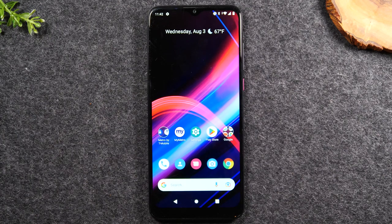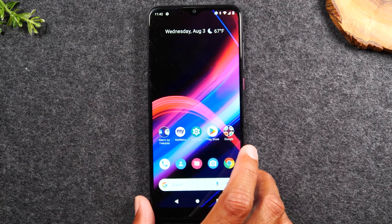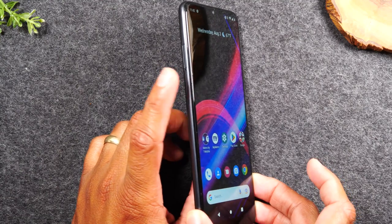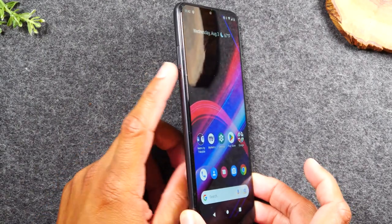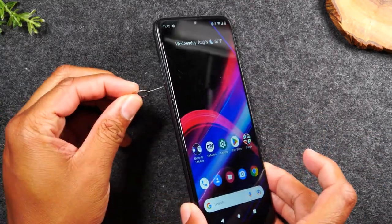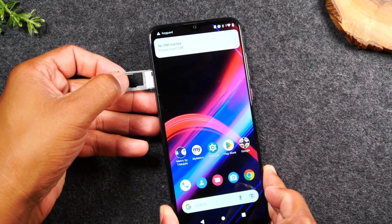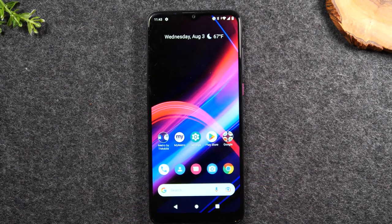First, we're going to take a quick tour of the exterior buttons of the phone. Depending on which Revol model you have, the placement might be a little different, but I'll be using the Rebel 4 Plus. Starting with the left side of the phone, you'll notice there are no buttons, but there is a SIM card tray where you can take out or swap the SIM card. In the box of your phone, you'll have a little tool to pop out the SIM card tray. It's also the slot for your micro SD card if you want to add a memory card to increase storage.